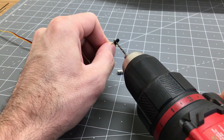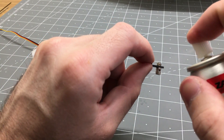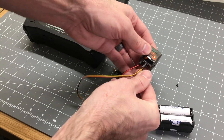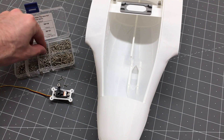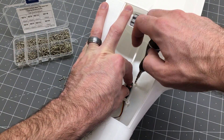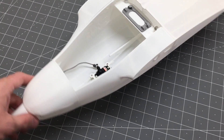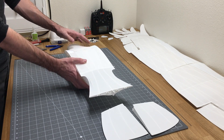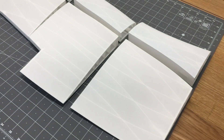We're going to drill out this control horn so the adjustment collar will fit into place. We'll put a nut on there, add a little dab of CA glue, hit that with CA accelerator, and that'll keep the nut in place. Then we'll grab the receiver, bind it up to our transmitter, hook up the servo, make sure the servo is centered, put the control horn in place, and set the set screw to hold the control horn in place. Then we'll add this into the fuselage using two by ten millimeter screws.